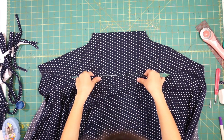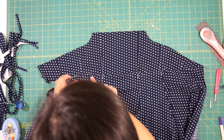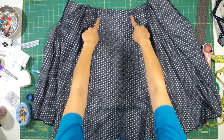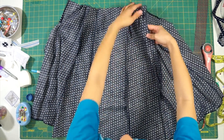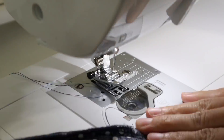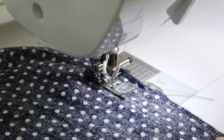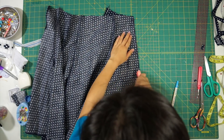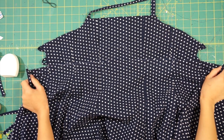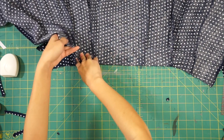Now we can work on attaching the skirt back to the dress. The first thing I did was make sure the skirt seams were lined up with the bodice seams. I took in each seam and also tapered in the skirt so that it hugs my waist at the top and then flares out into the original seam. Then we attach the skirt to the top by flipping it up so it's right sides together, matching up the seams and sewing it down.